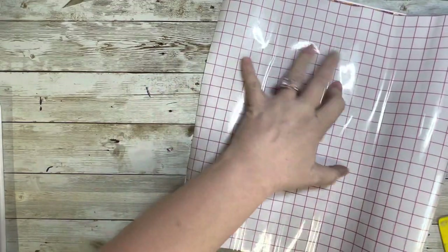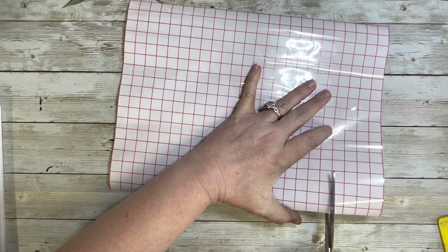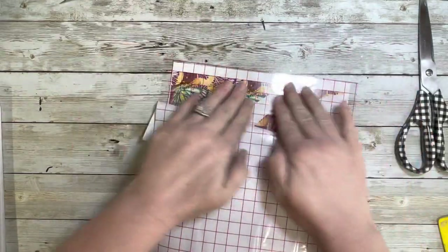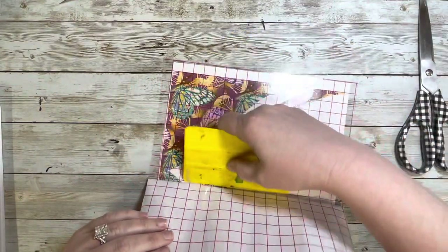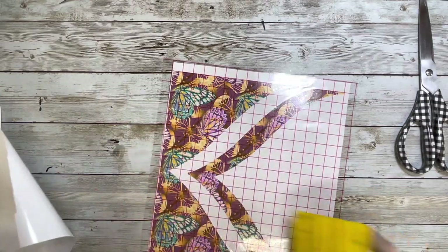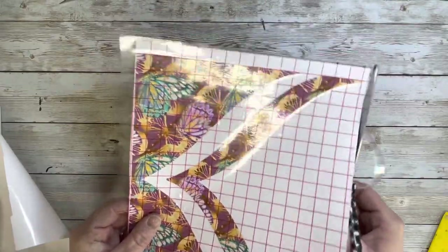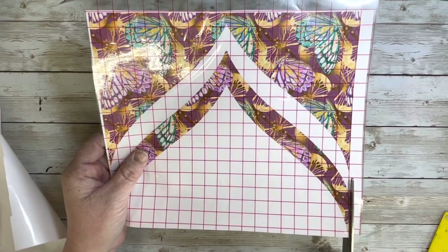When I was scrolling through her templates, I picked this one because I felt like it had the best design for my vision of this tumbler. So I took the pattern vinyl, cut out the template, I sized it to make sure it was specific to the tumbler that I have, and I cut it out of the pattern vinyl. Then I laid the transfer tape on the top and trimmed it to be exactly the size of the pattern.